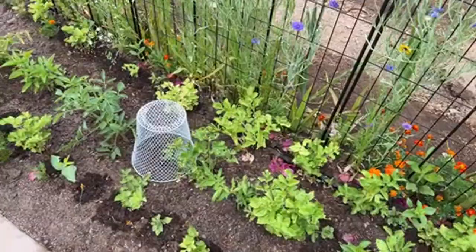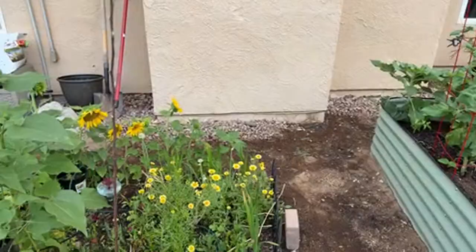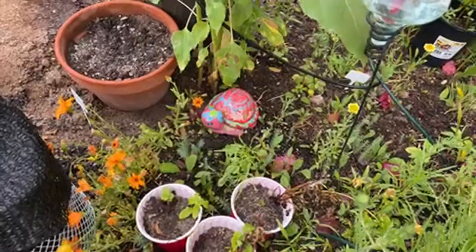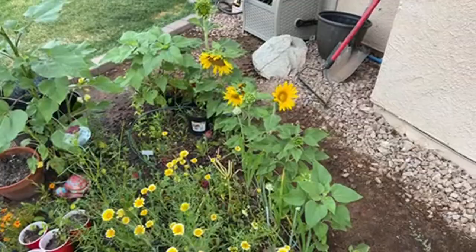I have a lot of different plants growing here — a lot of failures and a lot of successes. You have to learn through just doing it. Oh — this is my new addition: a little turtle! And I have a hummingbird feeder; we have a hummingbird that lives here and they absolutely love it.